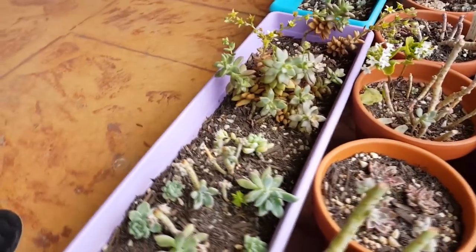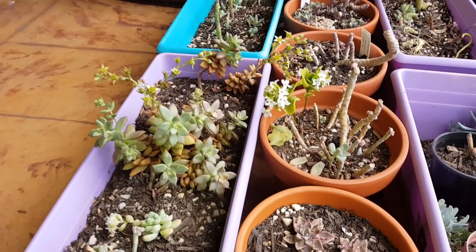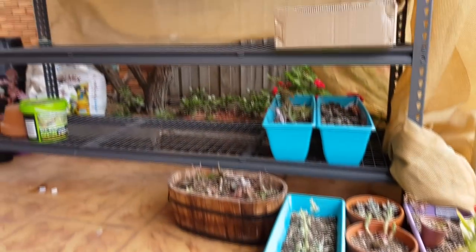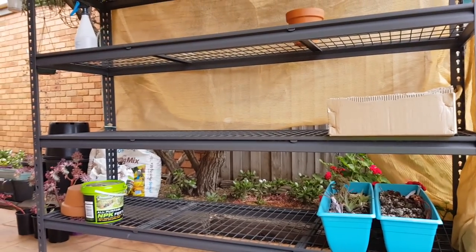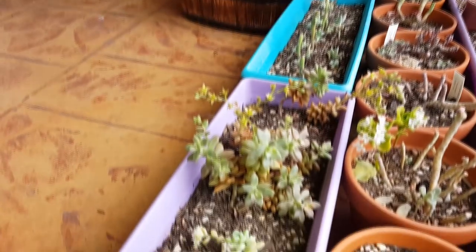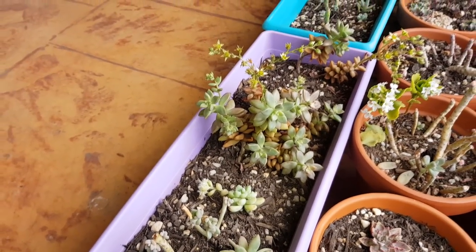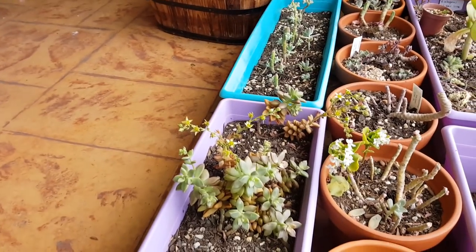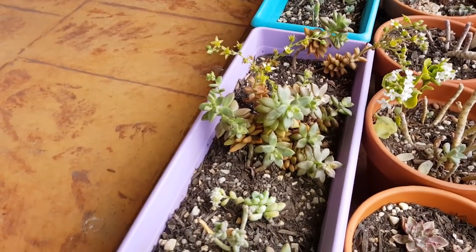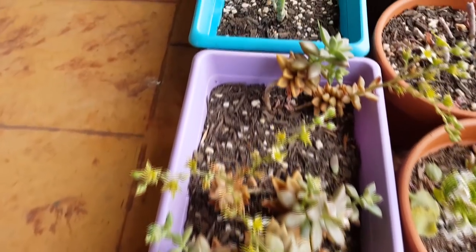These are my Graptosedum bronze head cuttings, and they're starting to etiolate because I was leaving them on the shelf. It looks like it's a bad idea to do this during spring because they're actively growing and need more sunlight than ever. So yes, this is something I have to be mindful of, and it looks like I might need to do some chopping again soon.